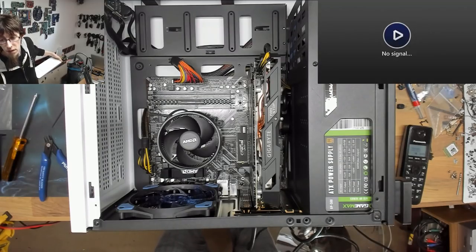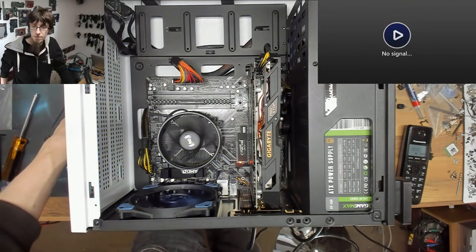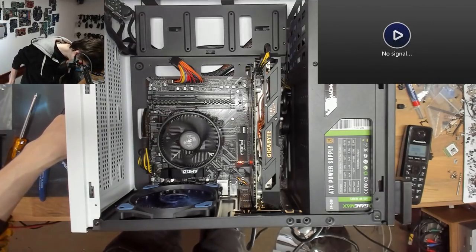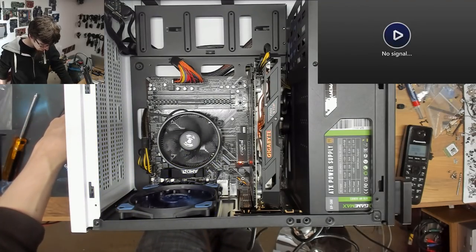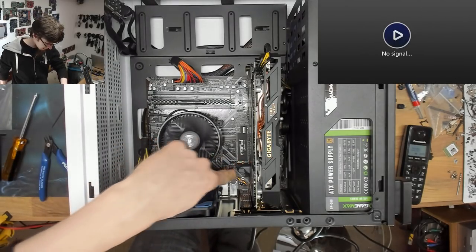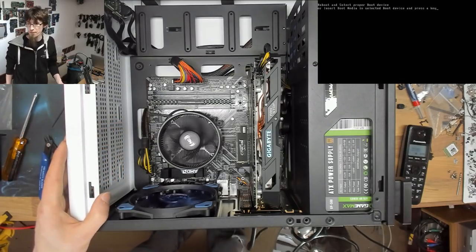Power on. It's doing things. That fan doesn't know if it's coming or going. The motherboard is power cycling a couple of times, which is quite normal for a brand new board. I'm watching the activity LED on the MX500 SSD - if that LED stays on solid it means the SSD is not initializing.